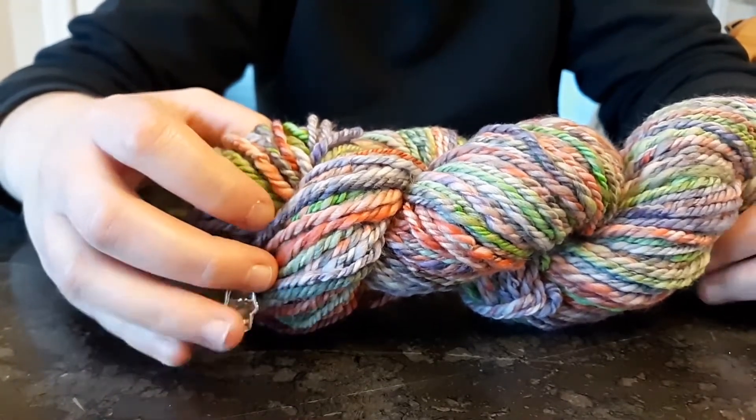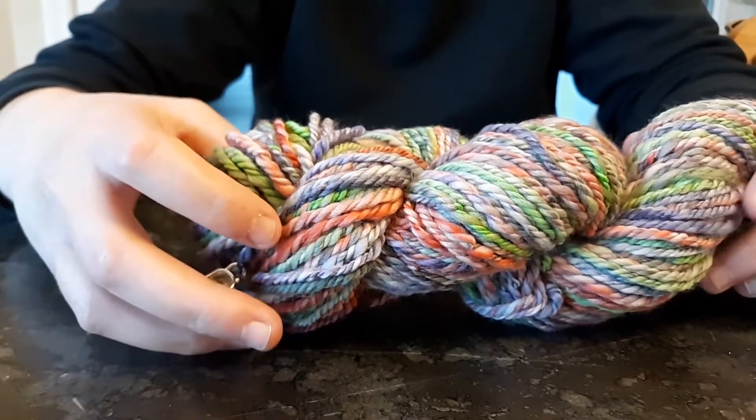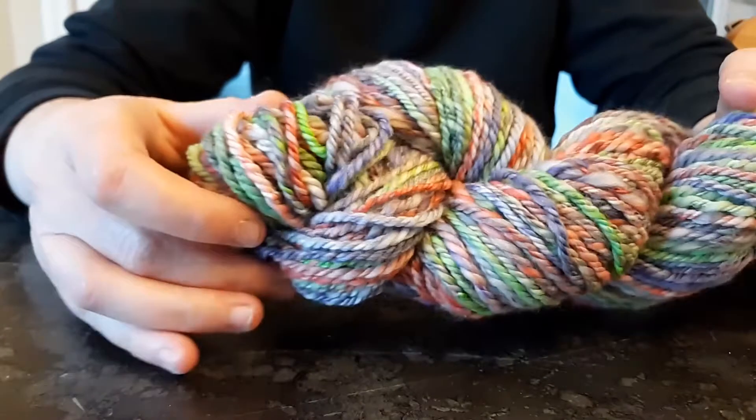I purchased this fiber from Knit Picks back around my birthday earlier this year and I finally got around to dyeing it within the last couple of weeks.